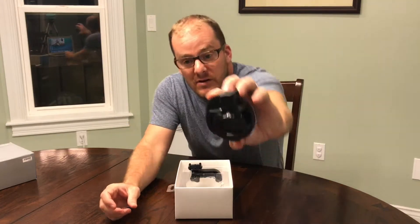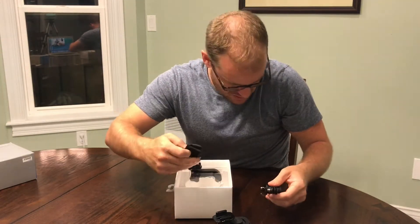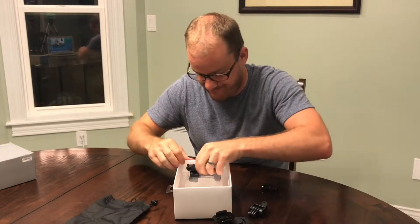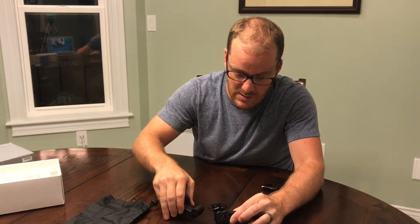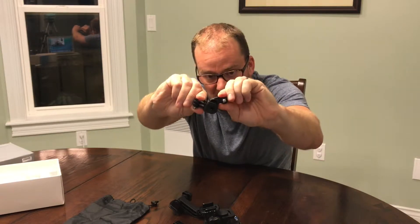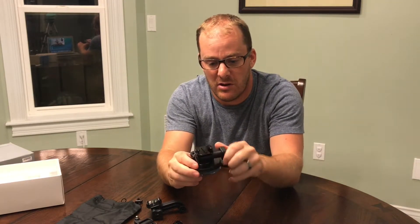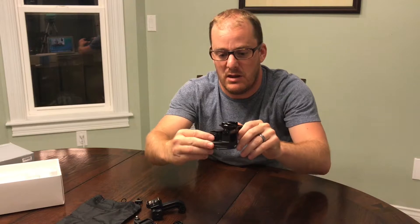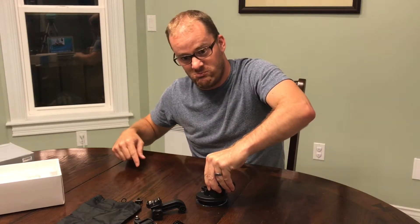Massive suction cup — pretty cool — and a nice little carrying case. That's it for the box. There's an extra arm, so an extra screw point, which is handy. It looks pretty straightforward: tighten it up and you can mount your GoPro right there.